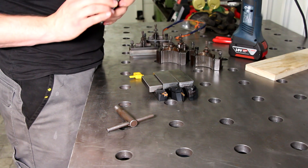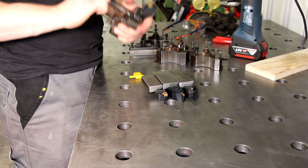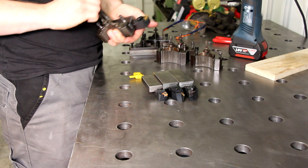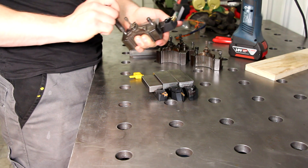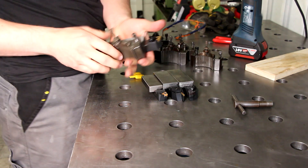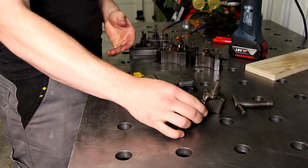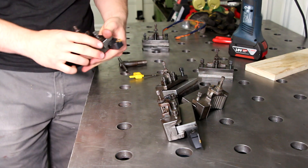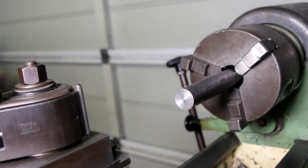By the way, these plates I welded onto the tools are 15mm thick and they are cutoffs of the table top of my lifting welding table. And if you don't have a welder, I'm sure you can just throw some holes in there, cut some threads and screw the parts together.